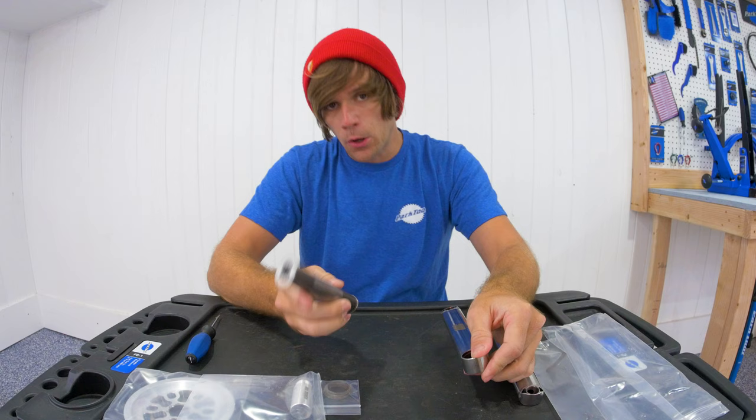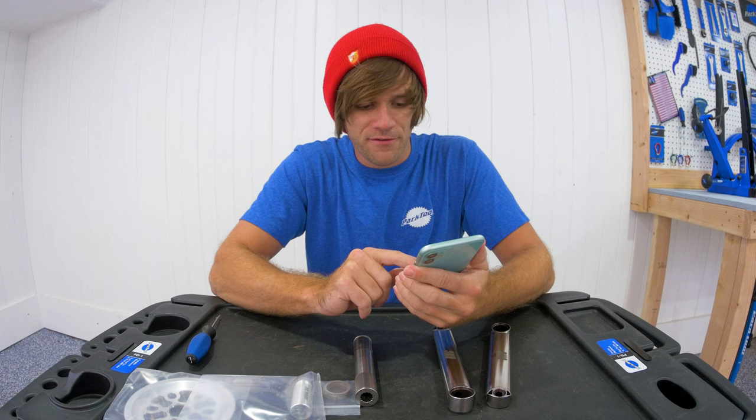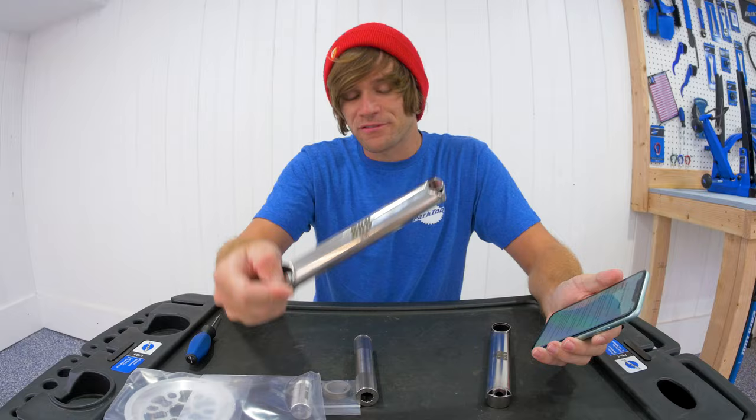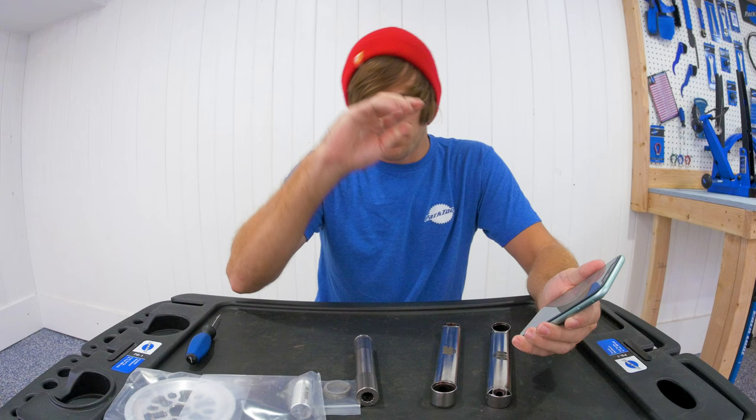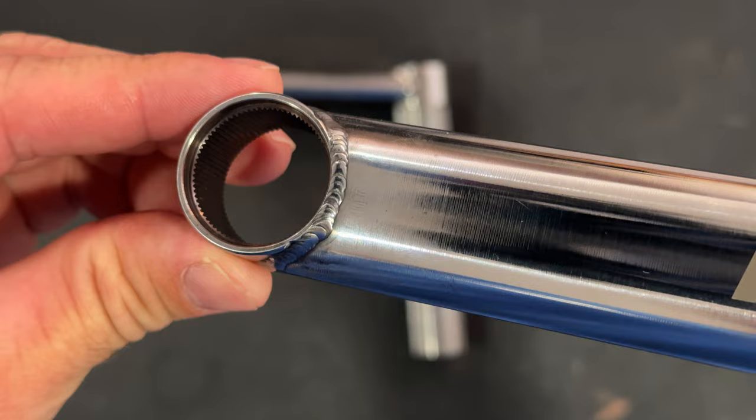Let's talk about the material. I have a list of notes because I'm not an expert in this stuff, and I'm going to film some nice b-roll of these cranks showing off all the different aspects while I go through all of this. So what maraging steel is is an alloy of metal that has the highest tensile and yield strengths of any metal.